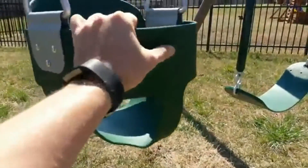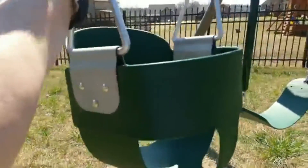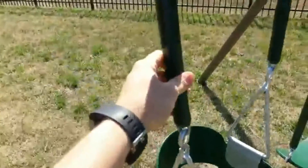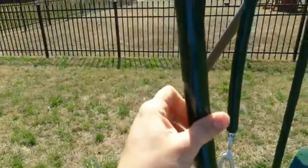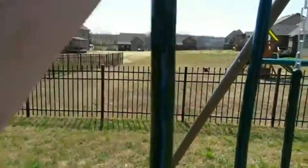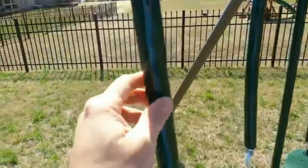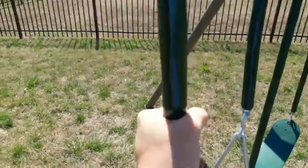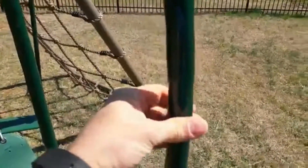The construction is just incredible. They have this rubber coating — and it's on the regular swings too — and it's not like the individual links are coated like some of the ones I've seen. This is completely solid, it's not like a tube, it doesn't bend.